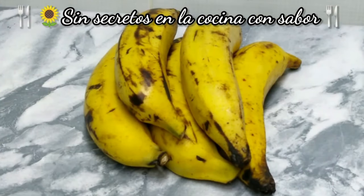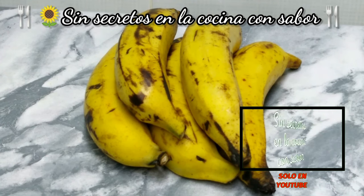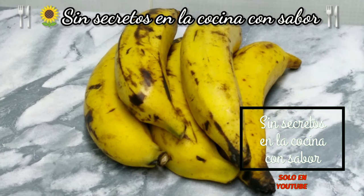En este caso yo aquí compré 5 plátanos machos. No deben de estar ni muy maduros ni tampoco muy verdes. Deben de estar como cuando los vas a ocupar para freír, esa debe de ser la textura que debe de tener tu plátano — no muy maduro, no muy verde.